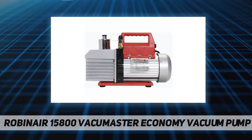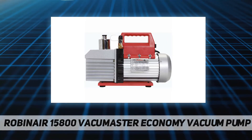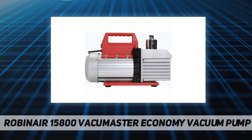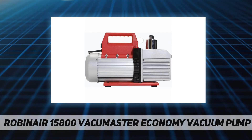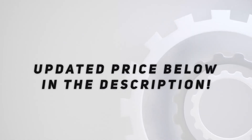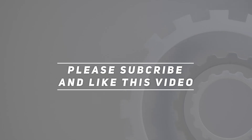Additional features include 1/4-inch and 3/8-inch MFL inlet fittings, an easy-to-read sight glass, easy access oil fill port, and an oil drain valve positioned at the bottom of the oil reservoir and angled for faster, more complete draining. Check out the video description for updated pricing. Thank you for watching — please subscribe and hit the like button.